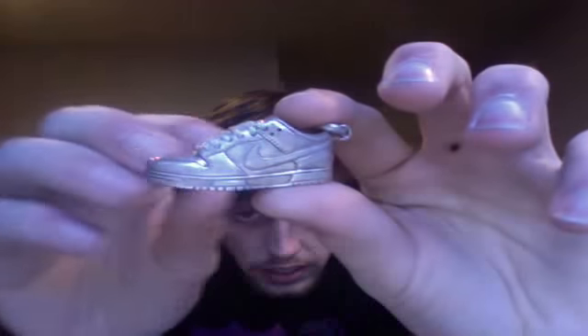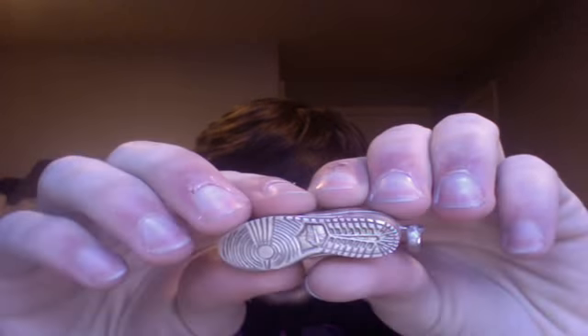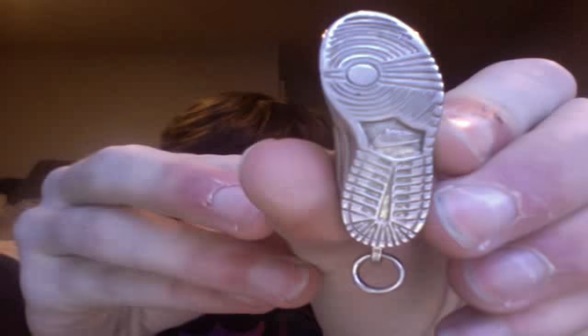If you guys remember a while ago, I got a Jordan 4 pendant by Gabriel Urist, who is a custom jewelry designer. I actually got another one from him — it's not directly from him, but from a dude that has a bunch of Gabriel Urist pieces. It is a Nike Dunk with the little thing on the back for the chain. Just like the 4, crazy, crazy detail — you can see the Nike. Very, very stoked with this. Comes in the little red box, so got to find an old ball chain to go with it.